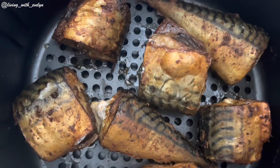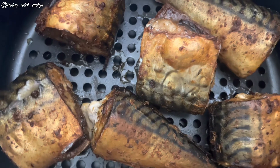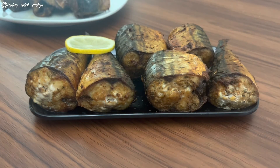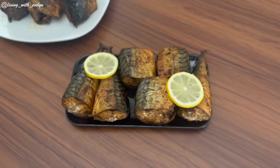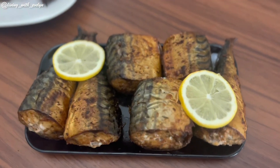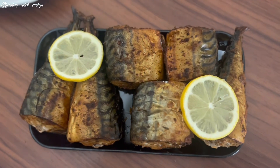This is how they looked after 15 minutes of cooking in the air fryer, and you can see how beautiful they look even without adding any oil at all. They were so delicious and tasty. Thank you so much for your time — if you enjoyed watching today's video, hit the like button as it really helps my channel. Till my next video, bye!